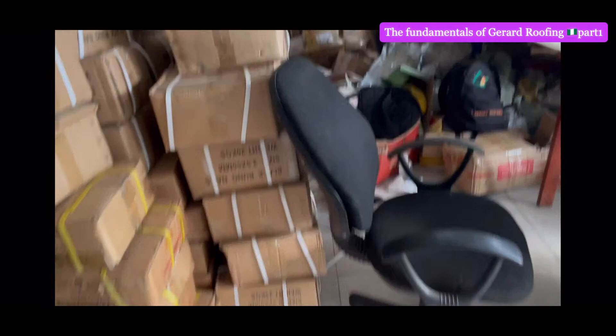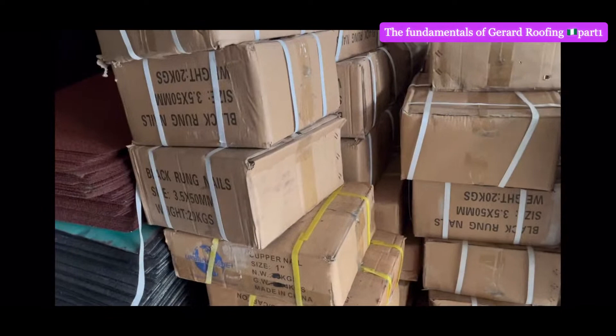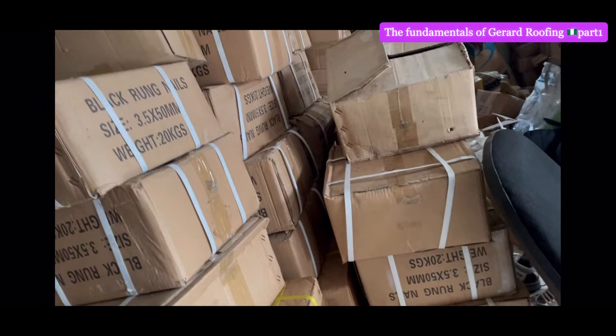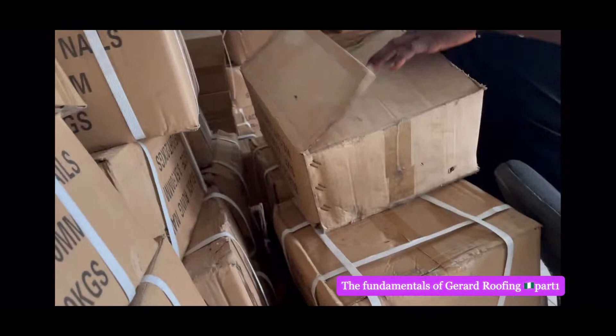I'm here in the warehouse to show you a little bit of the materials that we normally use for our construction. This is Donald — Donald is the one that gave me his consent to come and do this. I want to just quickly say thank you to Donald, who's not here now, but I want to appreciate his support for my channel.